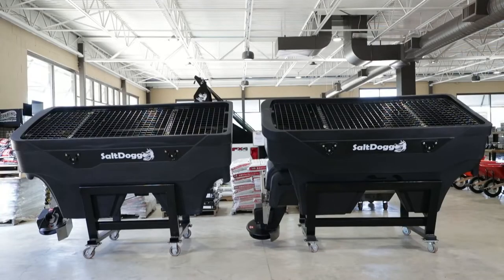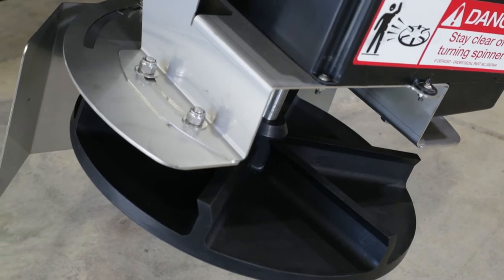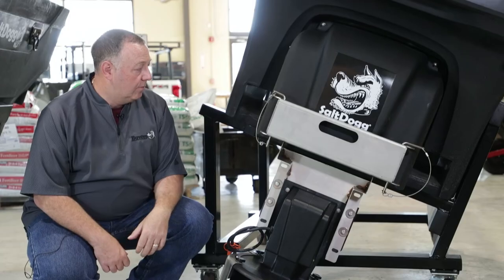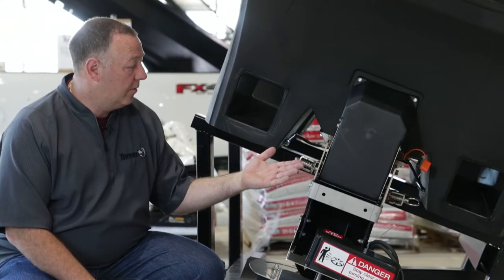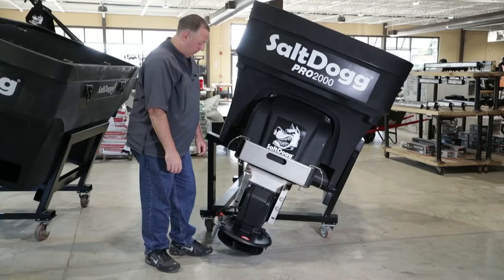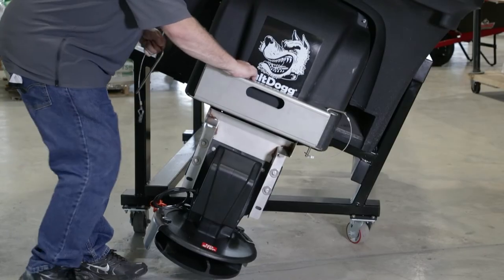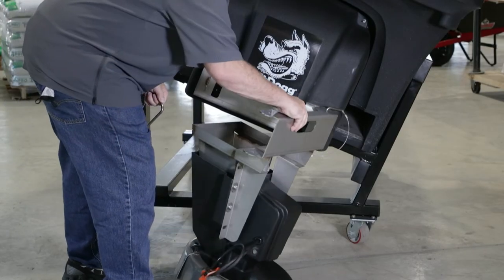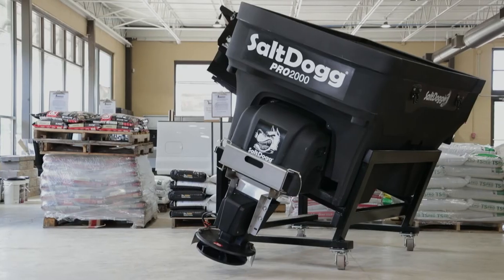Speaking of the spread, both of these spreaders feature 14-inch poly spinners that can spread material up to 30 feet. And that's really where the similarities in their chutes stop. As you can see, the Pro chute is much wider than the SHPE chute, which allows for a higher material flow. The Pro chute also features a hinged design that's easy to swing away, to bulk unload unused material at the end of the day, or to fill buckets or walk-behind spreaders for sidewalk duty.